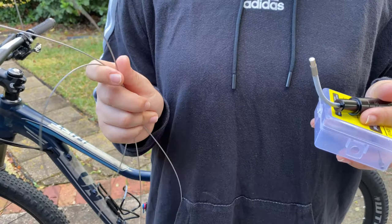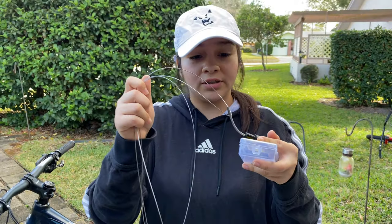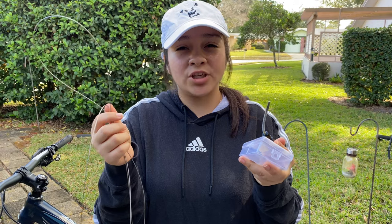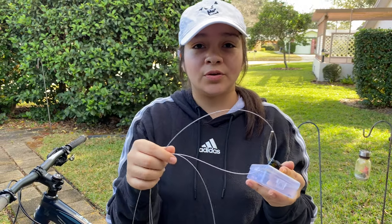I forgot to mention that you will also need an internal cable routing tool. This will make the installation of the dropper post easier. If you don't have one of these, you can still install it, but it will be a little bit challenging to make the cable go throughout the hole.